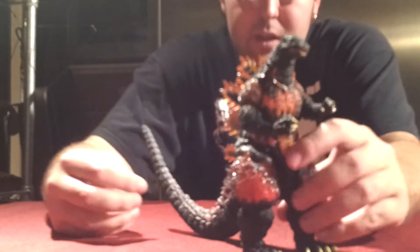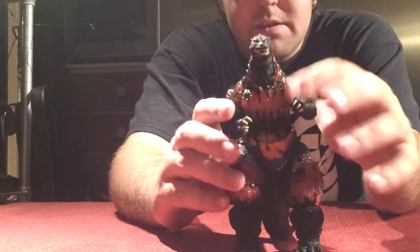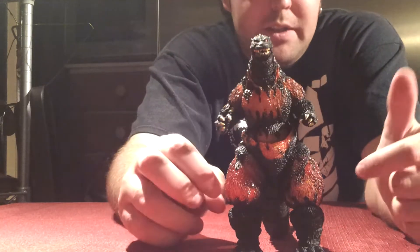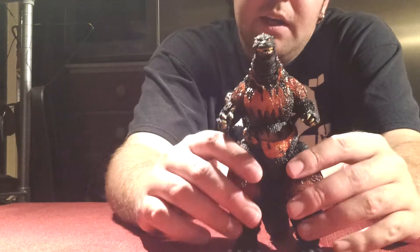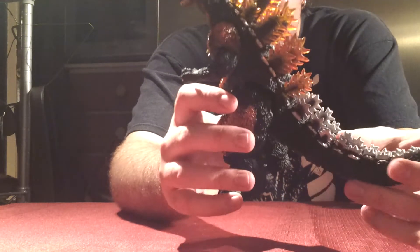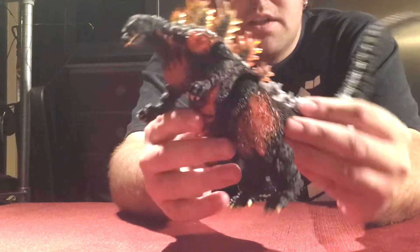And now on to the figure itself. Here's SH Monster Arts Burning Godzilla. Very nice. I was debating before I bought this guy on whether I wanted to buy him or not, just because I already had the SH Monster Arts Godzilla. But then I realized I'd never had a Burning Godzilla in my collection, so I said why not get the SH Monster Arts one? It's decent looking with fair detail and paint job.